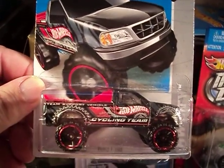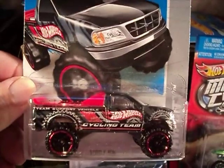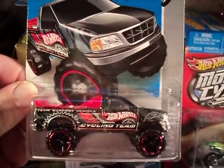Hello all, this is Gandalf 236k. I have a video here for you. I'll be reviewing this Ford F-150 — it's from last year, 2013.